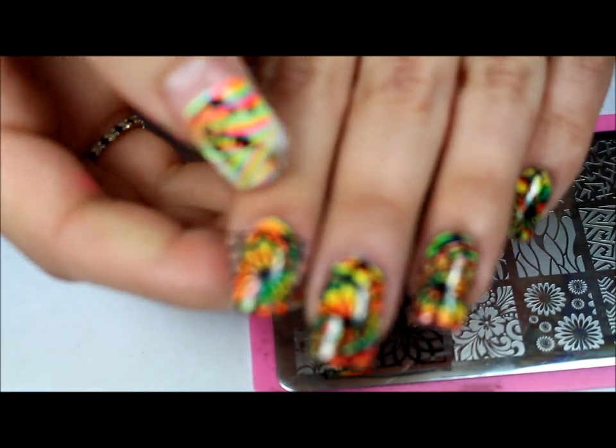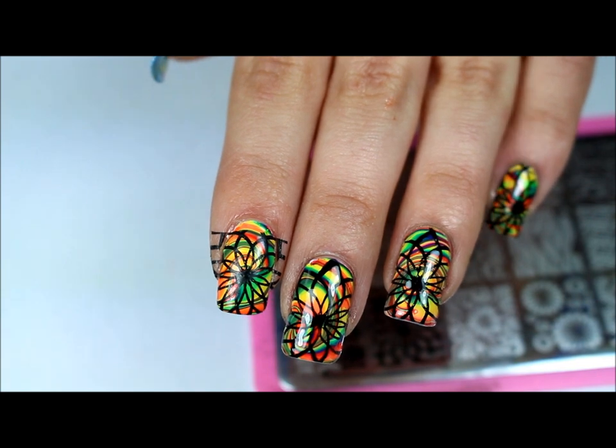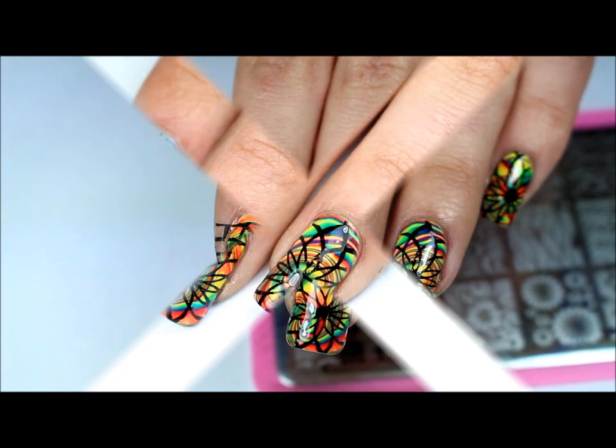Since the lines didn't meet up to my cuticles, I'm just going to go ahead and paint those in. And then I'm going to go ahead and clean up and top coat, and I'll meet you back with the end design.